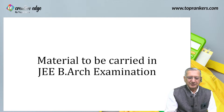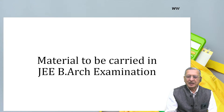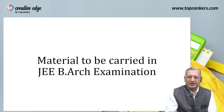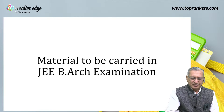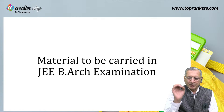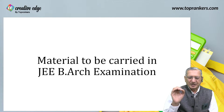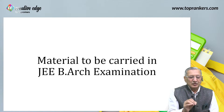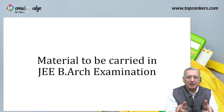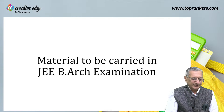Good afternoon everyone. I'm Rajendra Bhatia representing Creative Edge, one of the subsidiaries of Top Ranker. I'm here to tell you something about material to be carried in the JB Arc examination. As per my promise from the last live, here I am to give you some very good tips on carrying material in the JB Arc examination. Having a proper set of material will not only save frustrating time, but will also save important time in your examination.